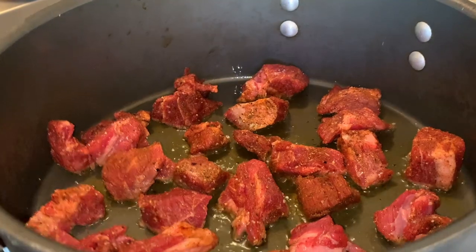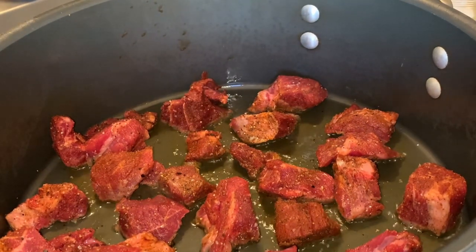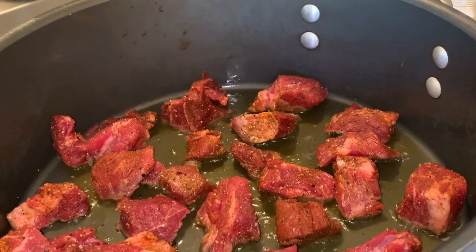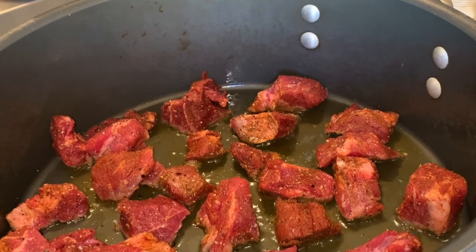We're not looking to get this super crispy — we're just looking to develop some nice browning and some nice fond in the bottom of the pan. We're going to do this in a couple of batches. So we're going to go ahead and let that get browned up. It's deglazing after we brown everything — we're going to deglaze. Watch the browning; it's nice footage.